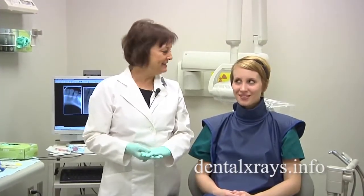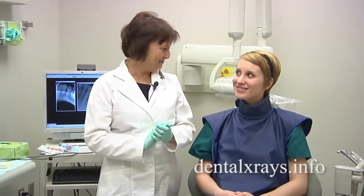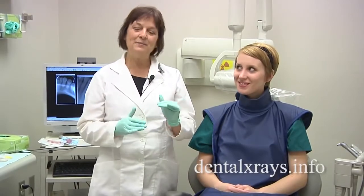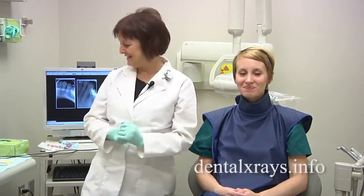I'm going to show you a few techniques that you can use when you're doing the anterior PAs of a narrow mouth. If you have the perfect ideal patient, you usually don't run into any problems. It's when you have these difficult patients, whether they're narrow or shallow palate or whatever, that's where you have to do a little bit more creative x-raying, as I say.